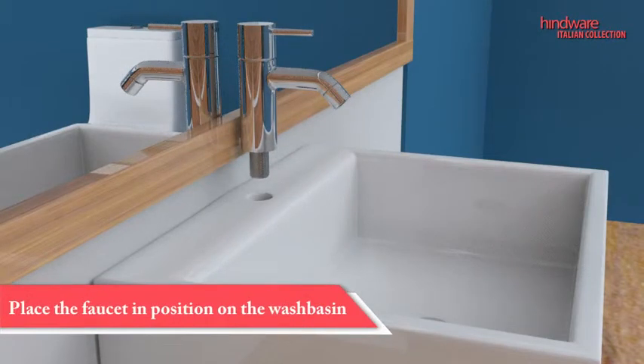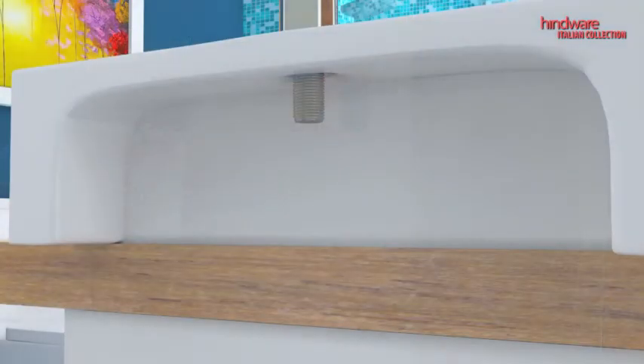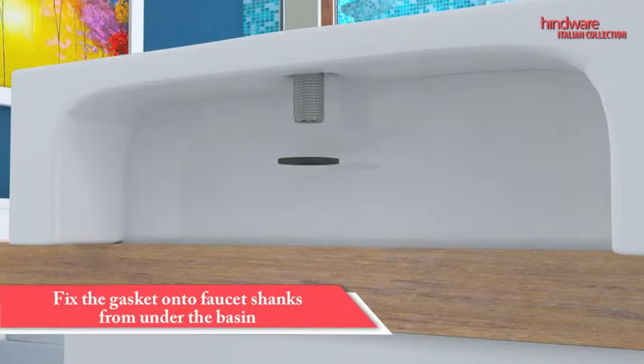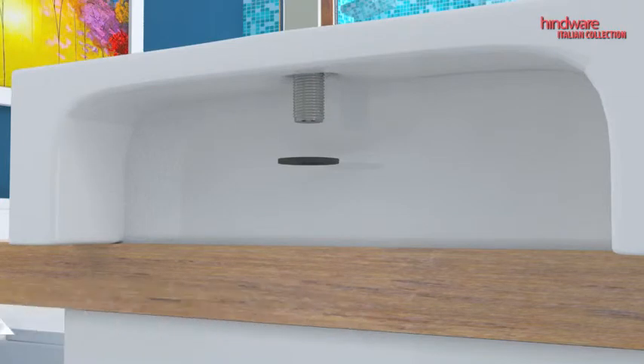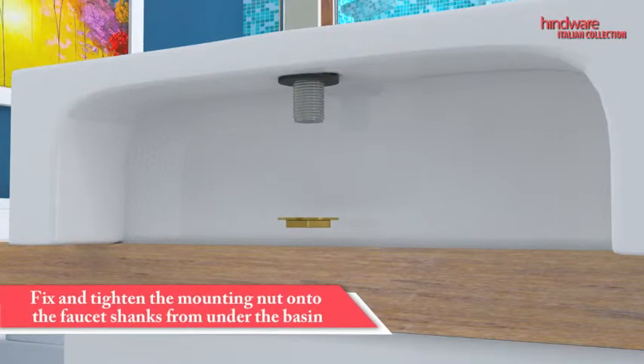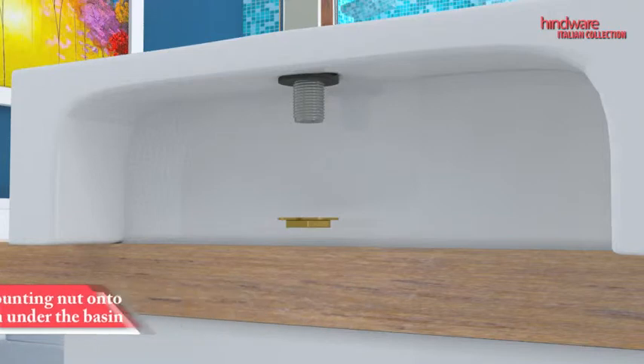Place the faucet in position on the wash basin. Fix the rubber gasket onto the faucet shank from under the basin. Check the faucet and gasket position, then tighten the mounting nut onto the faucet shank.